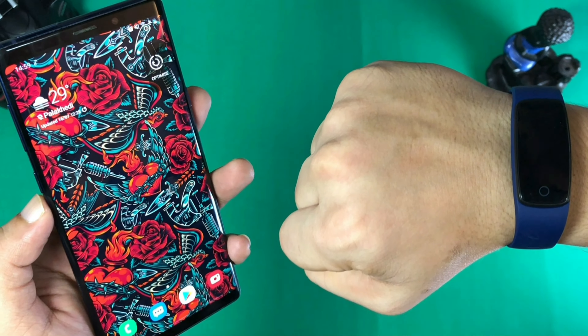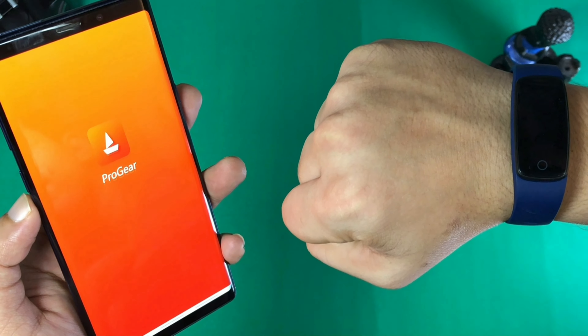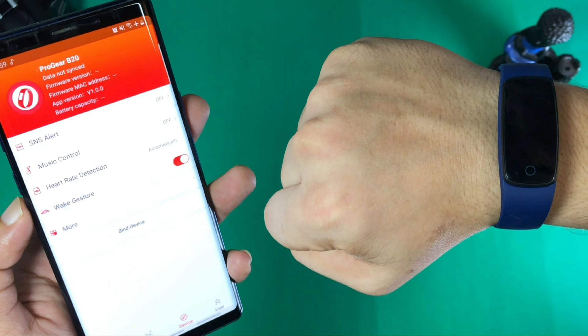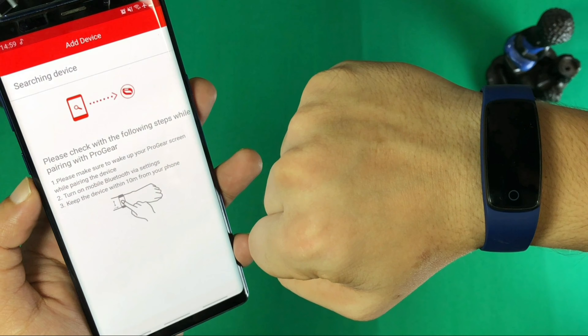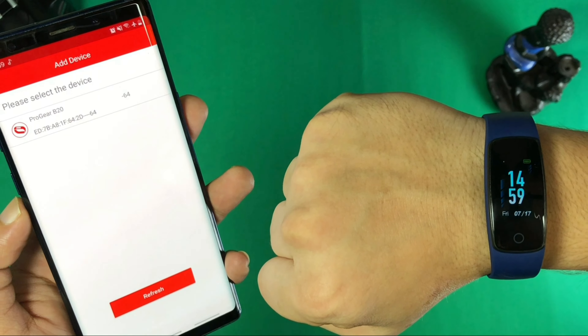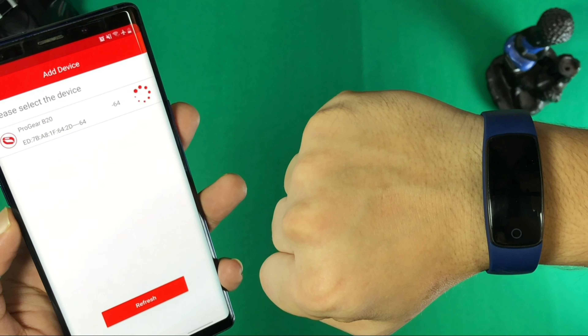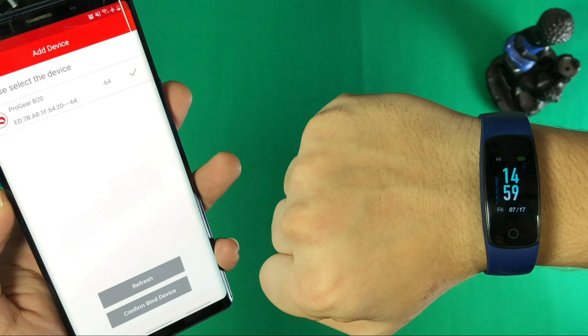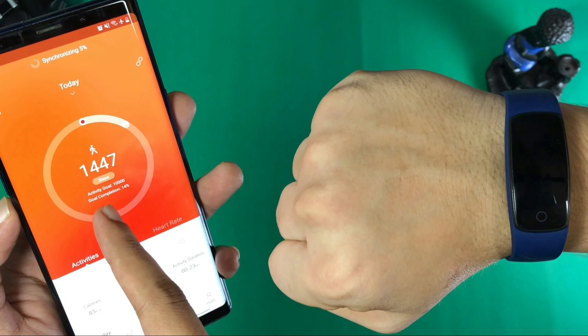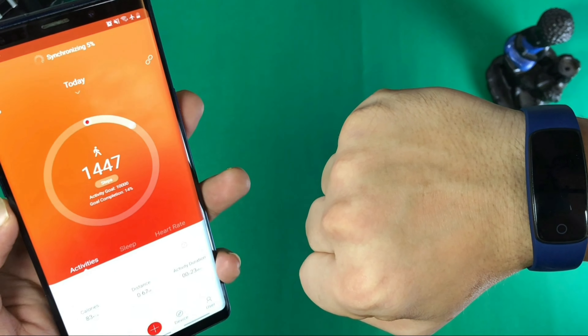We are going to talk about the device and its functions. To connect to this device, you will get a dedicated application — use the manual and QR code to download it. Once installed, go to the application and add the device, keeping the watch face on and GPS on. The watch will appear and you will bind it in the application. After activation, synchronization will start and the data will be synced.